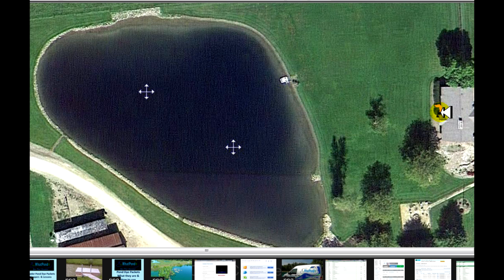We have the compressor up by the house — that's the little orange box. We have two runs of direct buried tubing coming out to the pond, about 150 feet each. Then we have our self-weighted tubing runs out to the diffusers. The tricky part is getting from shore out to the middle of the pond where the diffusers need to be.